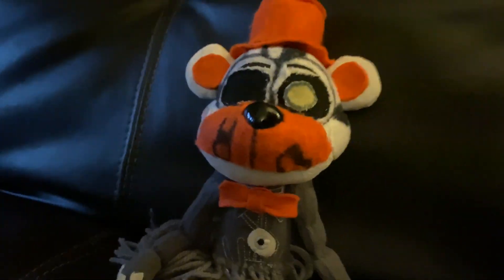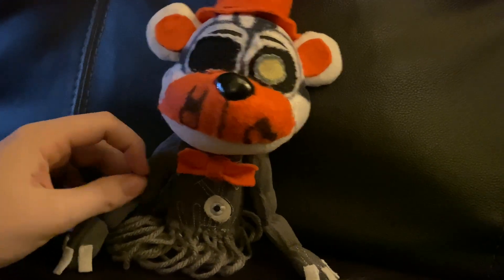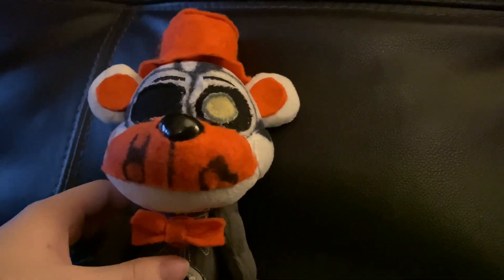Molten Freddy is gonna be shown in action on QTT Productions' channel in season two of his FNAF plush series, and he's gonna have a big role in it.